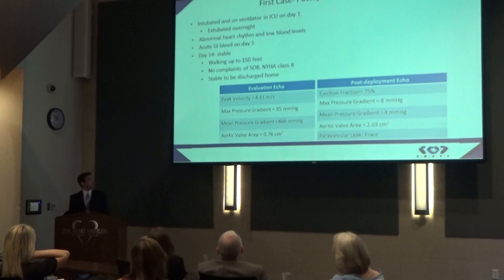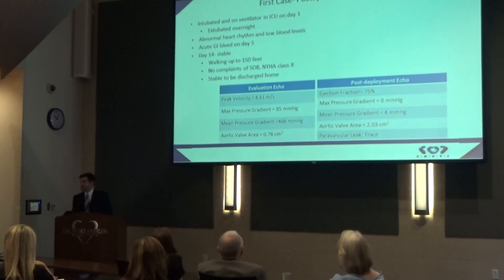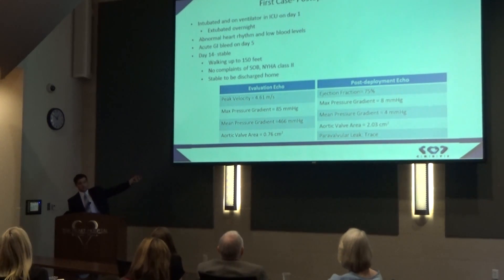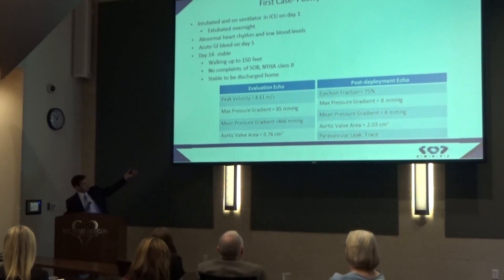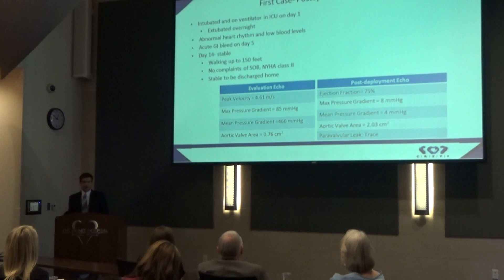She did have some problems in hospital: abnormal heart rhythm, low blood pressure for a few days, and a GI bleed after day five. It took 14 days for her to stabilize, begin walking, and move around independently. After those 14 days she had no shortness of breath, felt much better, and was deemed safe to go home. These problems were not due to any coronary occlusion but due to her existing comorbidities. Between her pre-procedure evaluation and post-deployment, her pressure gradient decreased and her aortic valve area increased from 0.76 to 2.03 centimeters squared — a success even in a patient with very low coronaries.